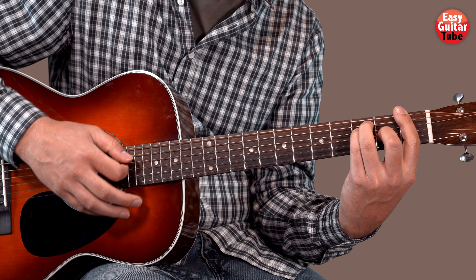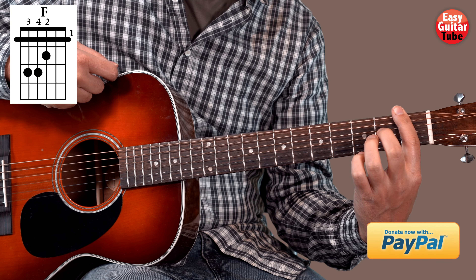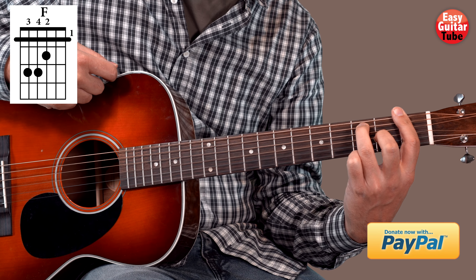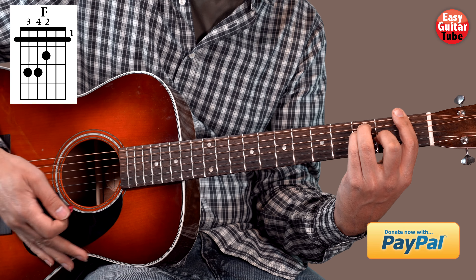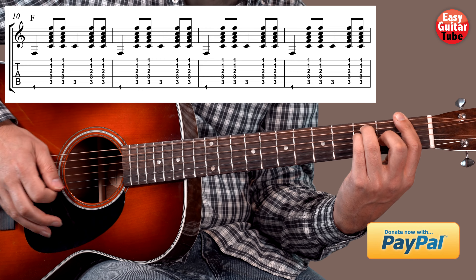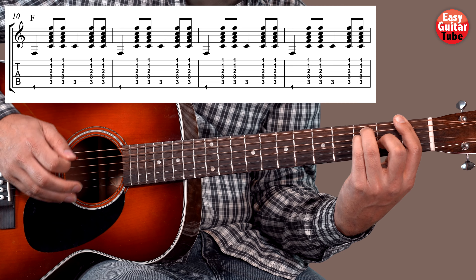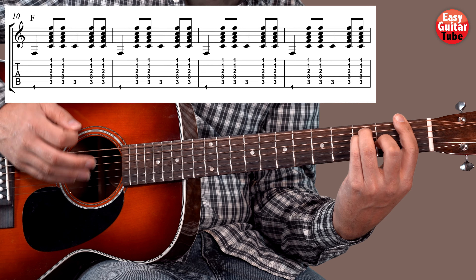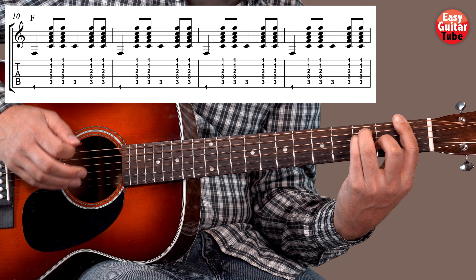Then we're going to change to an F. We put the bar on the 1st fret, middle finger on the 3rd fret 5th string, ring finger on the 3rd fret — replacing the 2nd fret on the 3rd string — and pinky finger on the 3rd fret 4th string. When we have the F, we just keep alternating the 6th string and the 5th: 5th, 6th, 5th. We have 4 bars with the F.